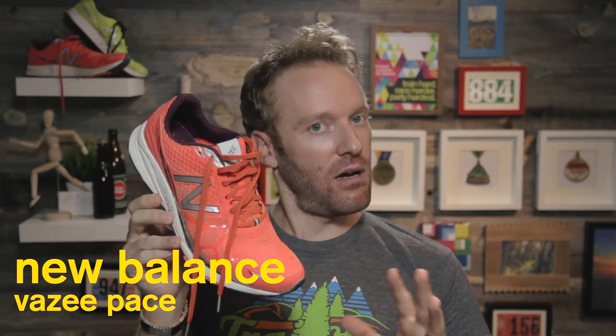The review you are currently watching is for the New Balance Vazi Pace. It is not the only shoe I'm reviewing today. You can also check out my Fresh Foam Zante review, which surprised me. The link for that review is in the description, so you can check that out or stay and watch this one.